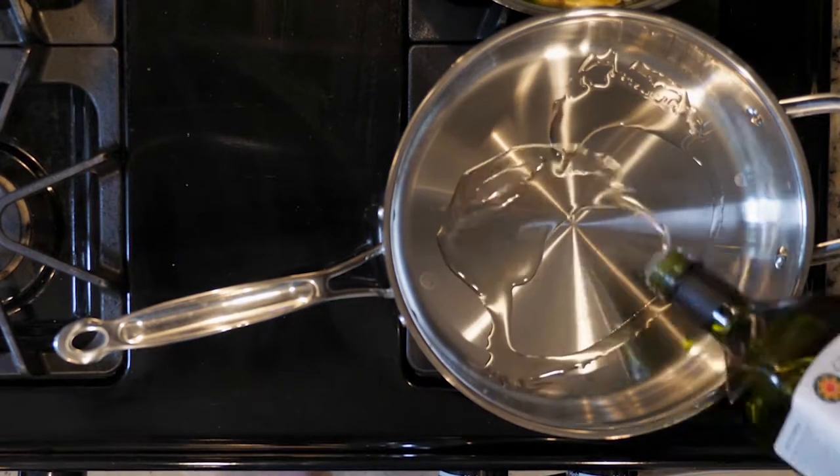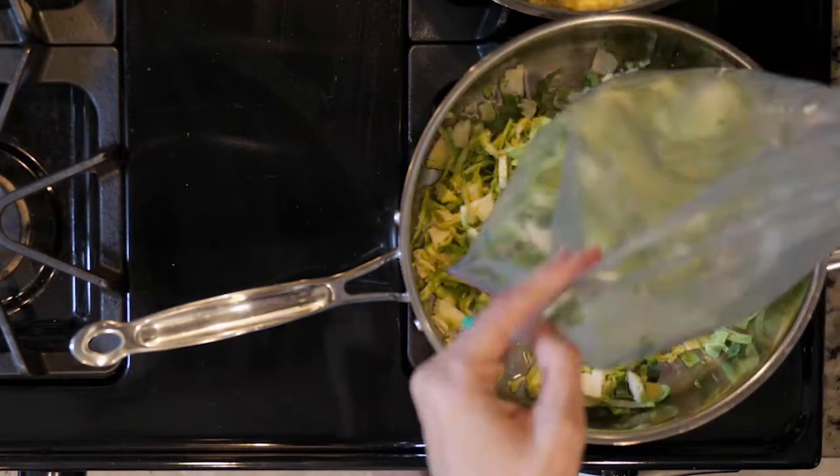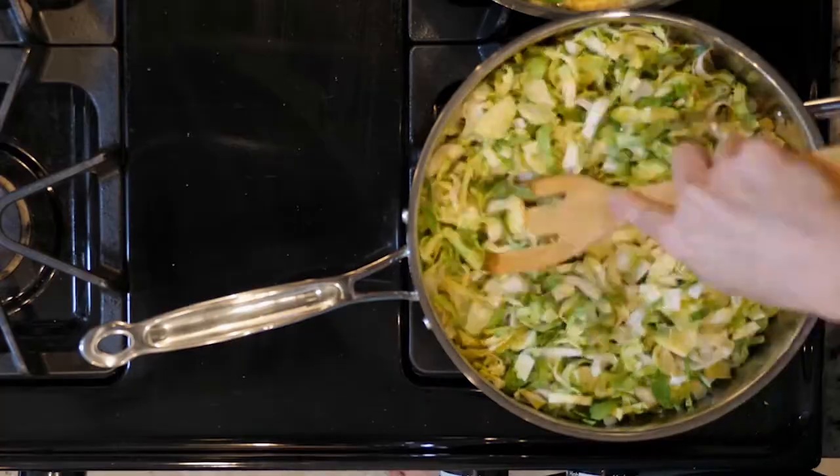Begin by heating a little oil in a tall walled pan over a medium low flame. Add the brussels sprouts and endive with a pinch of salt. Cook for 20 minutes, stirring occasionally and adjusting the heat as needed.